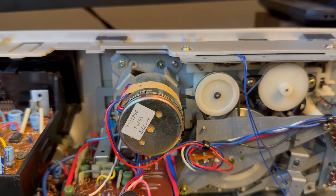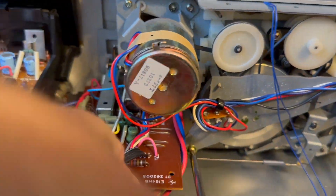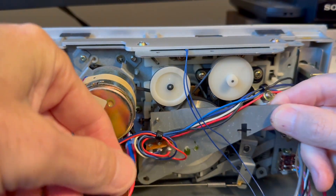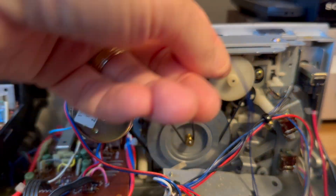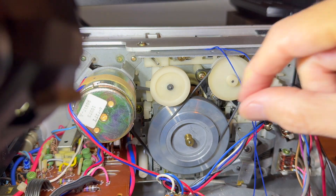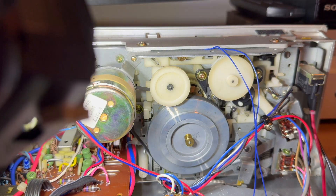It looks like the belts are all carefully behind each other, which is always a challenge. Let's take this piece off here and that should give us access to the belts. Well, that came out easy. Getting the first two off is pretty easy — just take that off. That actually doesn't feel bad at all, and this one is good too. That feels totally in good shape. Both of those belts seem decent.